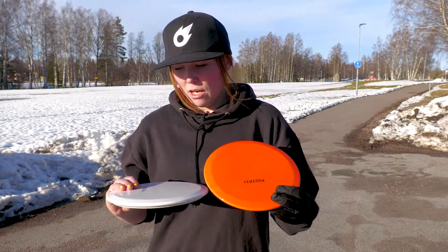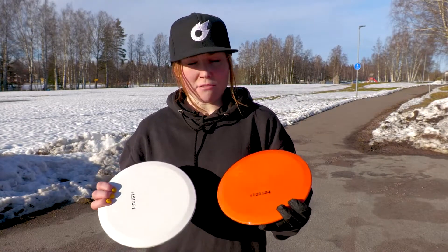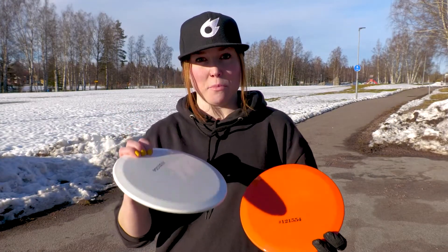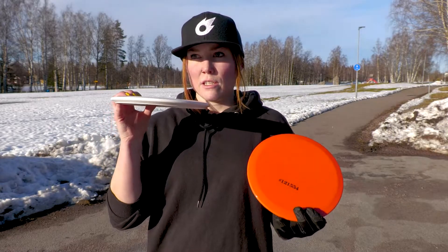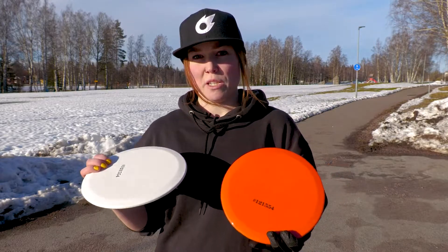There we have it. First impression of the flight is that I was kind of right — it went straight with a little bit of a fade at the end for me, at least. I think once these get beaten in a little bit, they will be more straight with no fade or just a little bit more under stable.